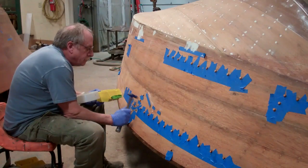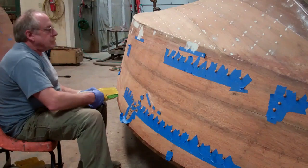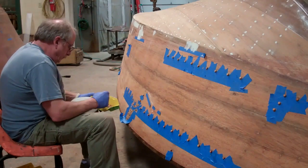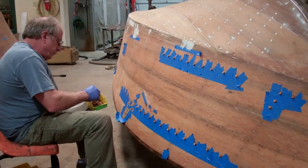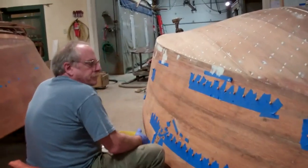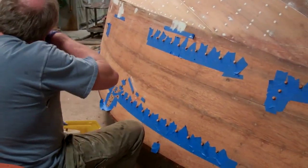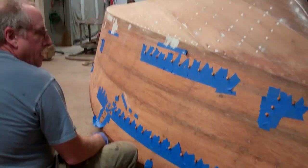John, earlier this morning, began doing some test sanding on the port top sides. And as you can see, we're not sanding anymore, so I'll hand it off to John so that he can talk about why we are putting all these bungs in and what's behind them. Take it away, John.